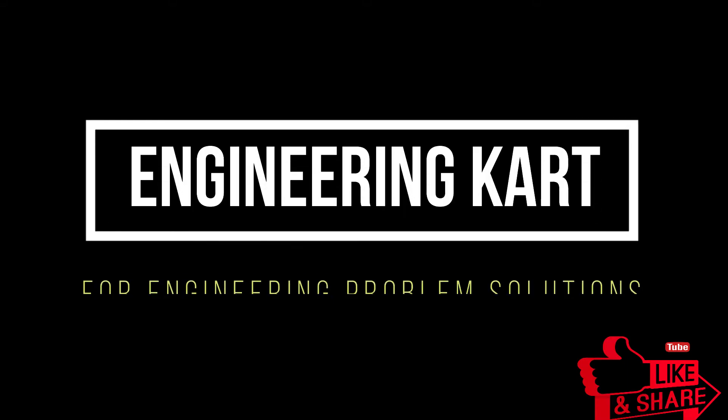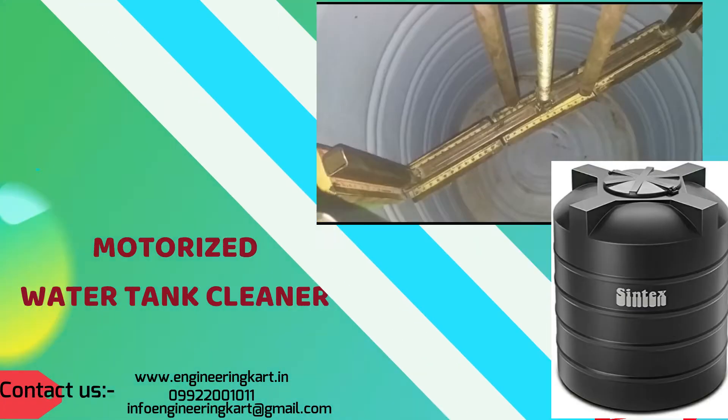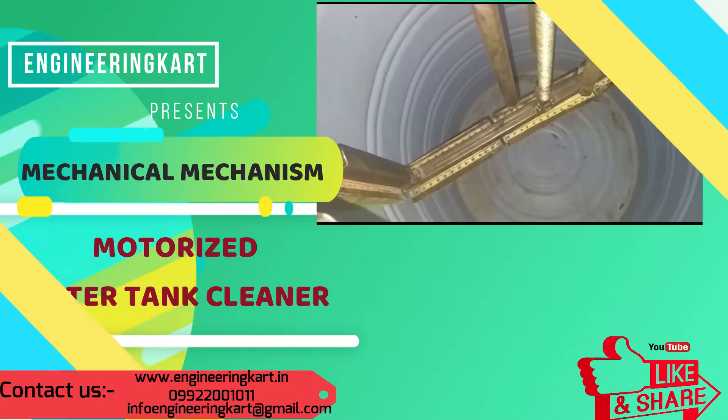Hello friends, welcome to our channel. We are bringing the best engineering technical projects for you. In this video we will see the motorized water tank cleaner mechanism.